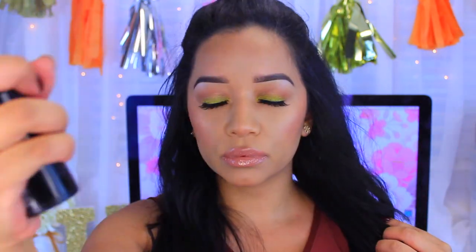Now I'm sealing everything with the Hard Candy Fast and Fabulous Makeup Setting Spray. As you can see, we're really nice and glowy — these steps will keep us looking good throughout the day, even for oily girls. I hope you learned something new! If you enjoyed this video give it a thumbs up, subscribe if you haven't, and I'll see you in my next video!